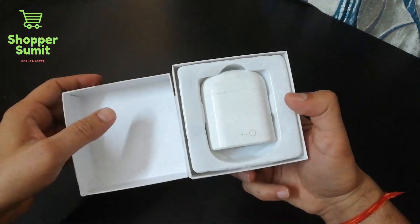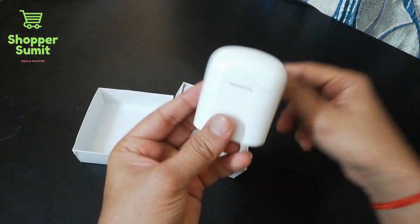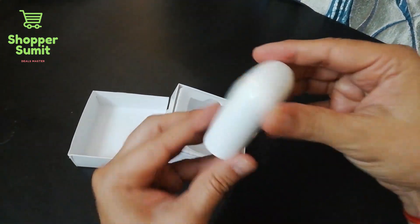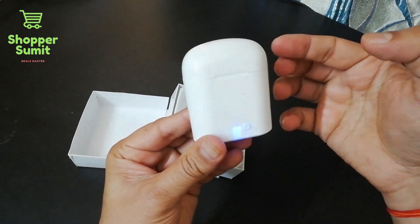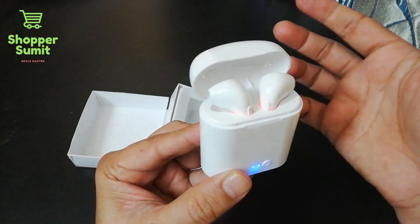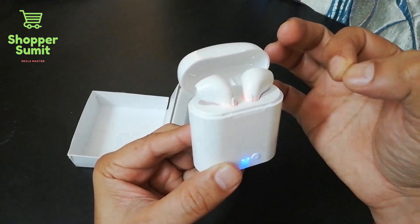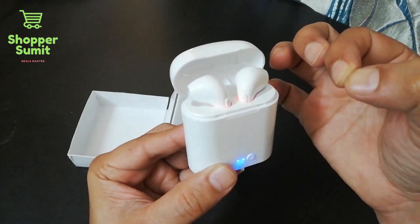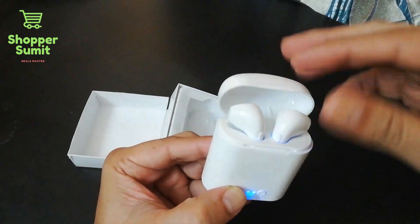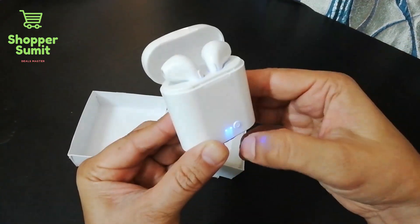Let's open it and see. The box contains the package. I found the case. Inside the case, the earphones are placed. It is a white color case, very good. I pressed the button and opened it — I got a pair of wireless white color earphones. The plastic package and the case opens easily with one button.